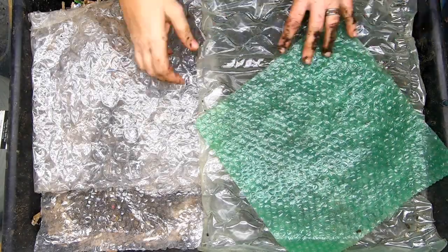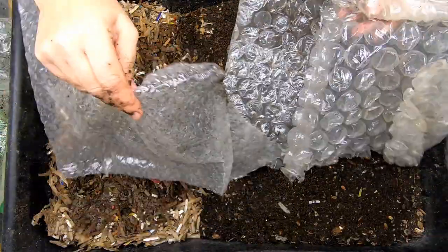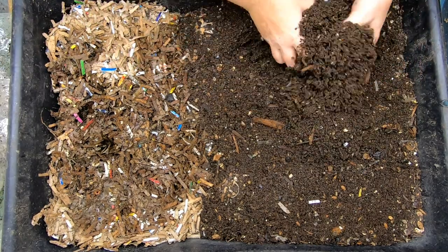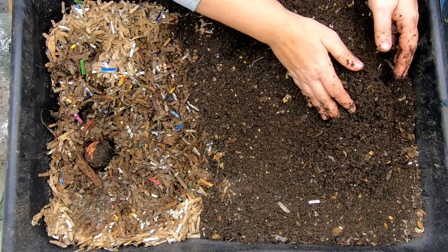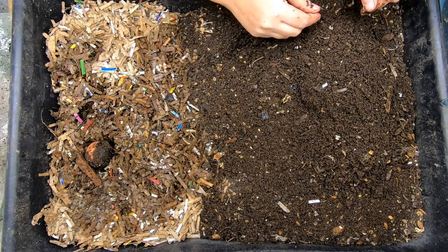Hey guys, it's Anne. Welcome to the channel. Today we are going to take a look in on the Eat My Shirt bin, which we have been migrating out of the castings. I thought we could take a look and see where we are and start pulling the castings off of this bin so we can expand it back out again.